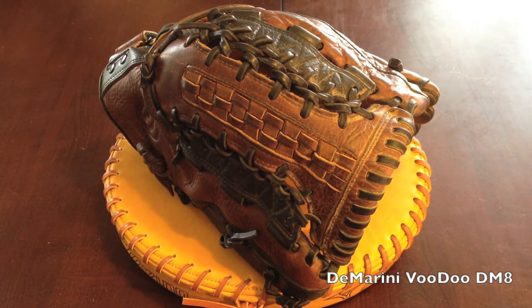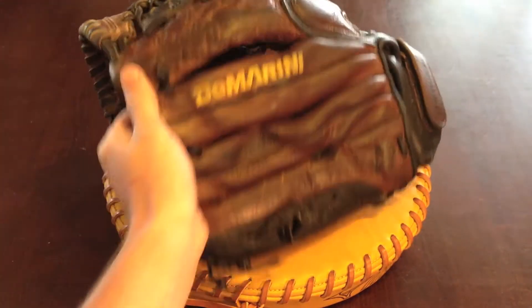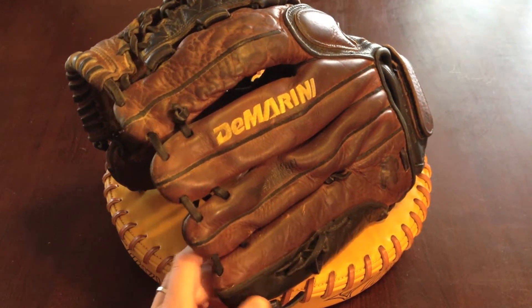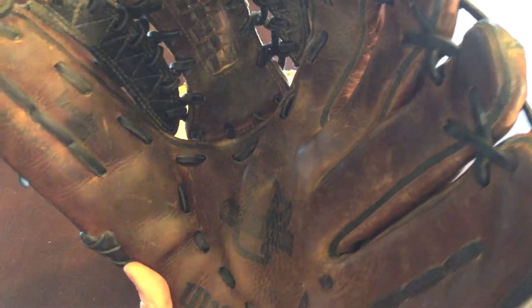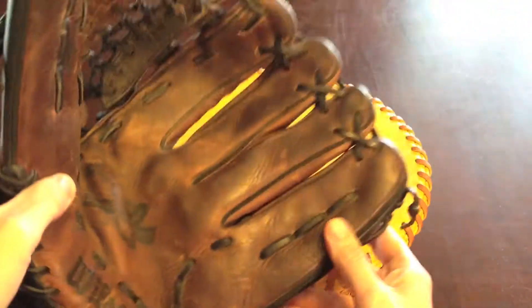This is a Wilson DeMarini Voodoo model A1350 DM8. I'm doing a stock relays in black, clean it up a little bit. It's so big it barely fits on the camera. This one's a 13 and two-thirds — it's a big old guy.